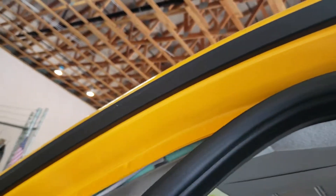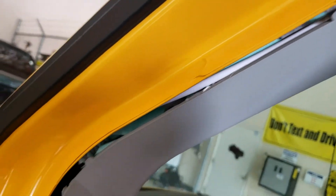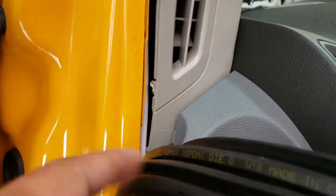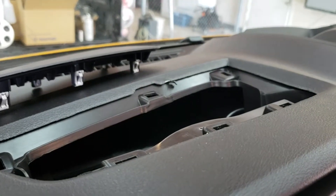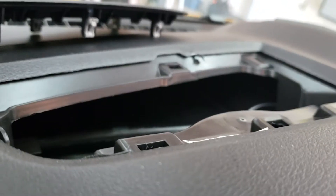I brought it in through this side right here. I pulled on this black piece right here and fished it down, and then right there in the corner you're able to fish it at an angle and pop it down — then fish it back up here where the modem will be velcroed. That's it.